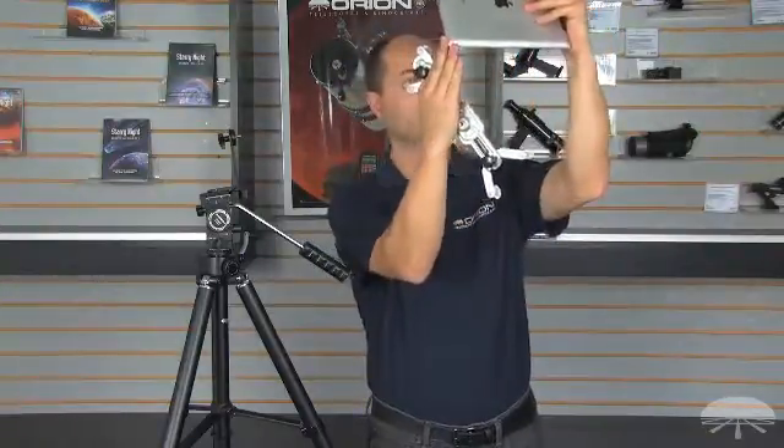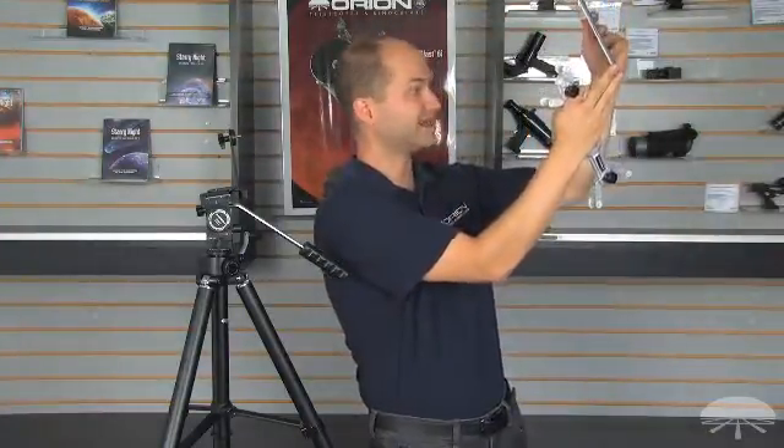The iPad or other tablet is a popular way to start learning the constellations with one of those planetarium programs that uses the gyroscope to aim where you're pointing so you can identify objects.